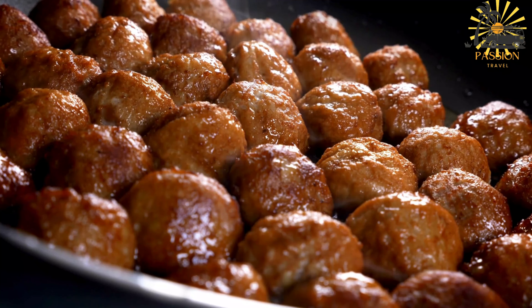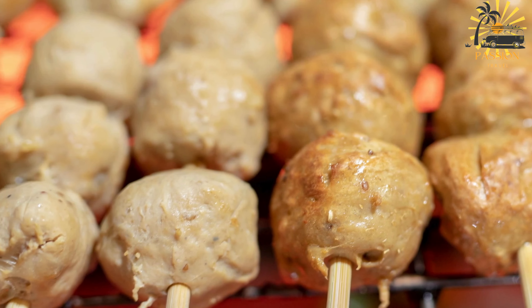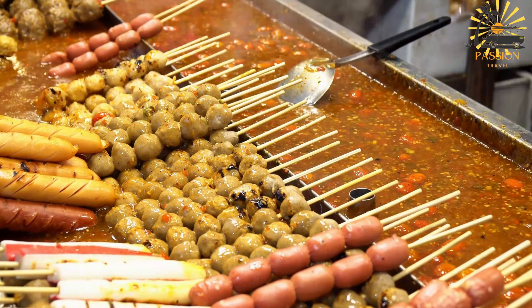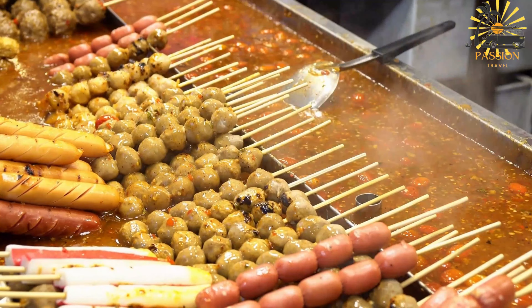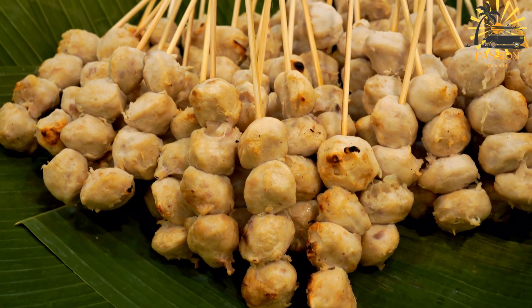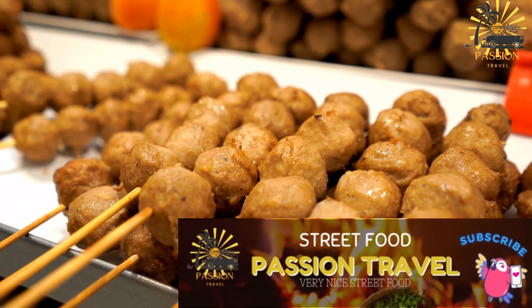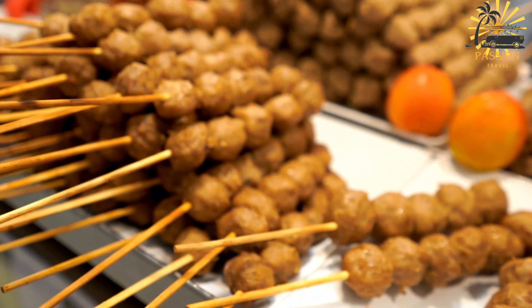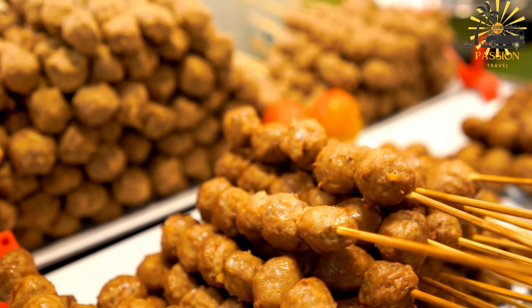Heat a couple of tablespoons of cooking oil in a large skillet or frying pan over medium heat. Once the oil is hot, add the meatballs in batches, making sure not to overcrowd the pan. Cook the meatballs for about 3 to 4 minutes on each side, or until they are browned and cooked through. Transfer the cooked meatballs to a plate lined with paper towels to drain excess oil. In the same skillet, add a bit more oil if needed, then sauté the chopped onion and minced garlic until softened and fragrant, about 2 to 3 minutes. Add the crushed tomatoes, beef or chicken broth, dried thyme, and dried oregano to the skillet.